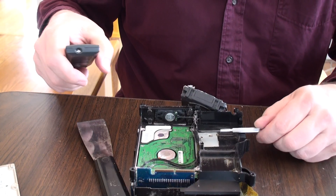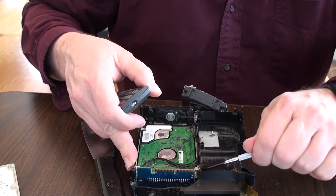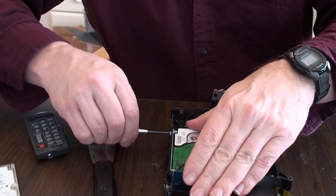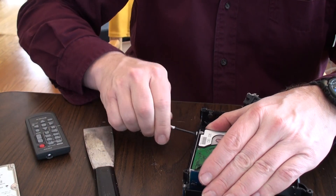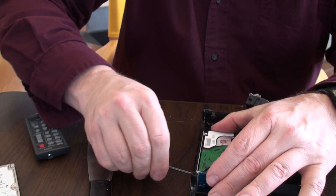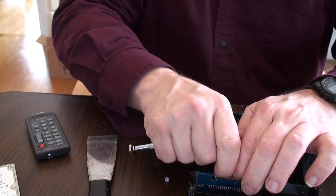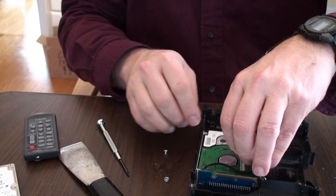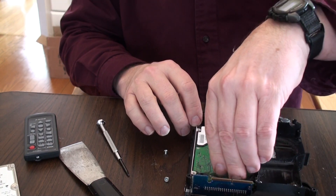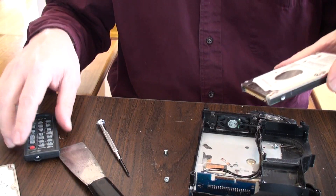We got the fan undone, now we're doing our four screws for the hard drive — there's two, three, and four. Then we'll yank this off the connector. There is the one we're taking out — we'll be replacing it with the other one.